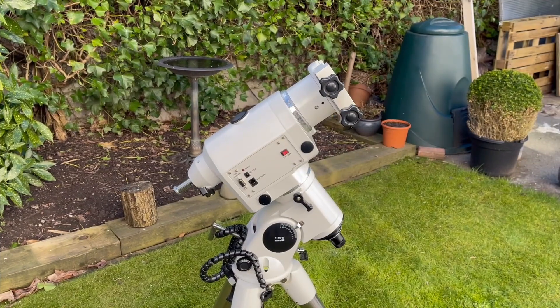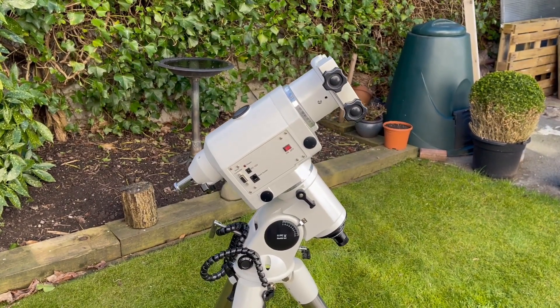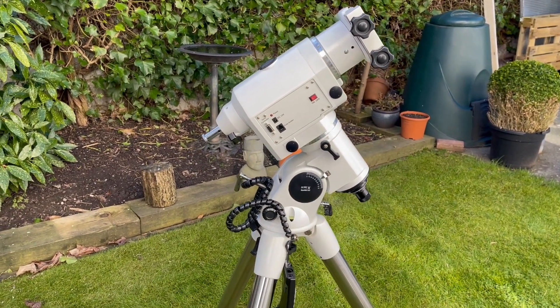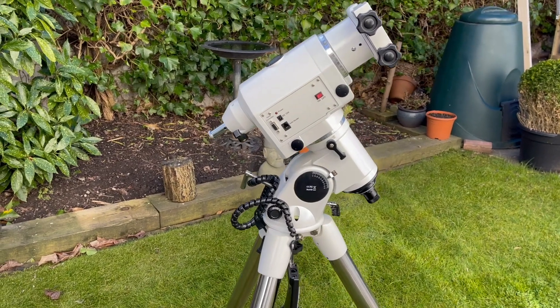This is just a very quick video to show you this new mount that I've got for putting a telescope on and taking pictures of the night sky. Check this out. This is just a quick look in this video because I've not had this very long and I haven't had a chance to use it.